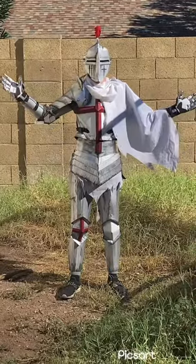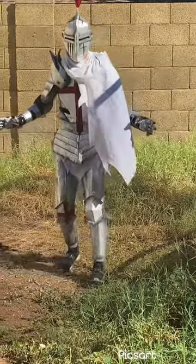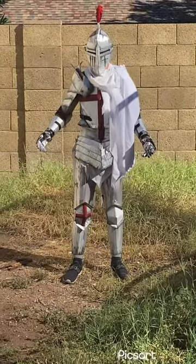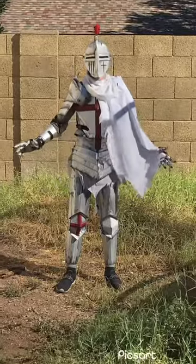This is the completed armor. I've got pretty good mobility in it — I can do dodges, maneuvers, whatever. Pretty comfortable, custom tailored to me. It took me about three months of pretty dedicated work, but now it's finished.